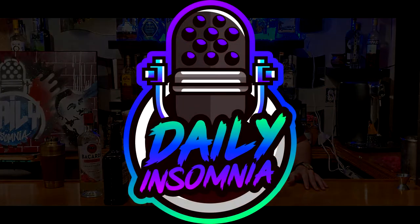Thanks for watching, guys. Hey guys, Ramon from Daily Insomnia. Thank you for watching our video. Make sure to hit the subscribe button right here. Watch our mixology videos up here. And if you want to see our latest episode, it's right here. Like always, guys, this is Daily Insomnia. Sign off.